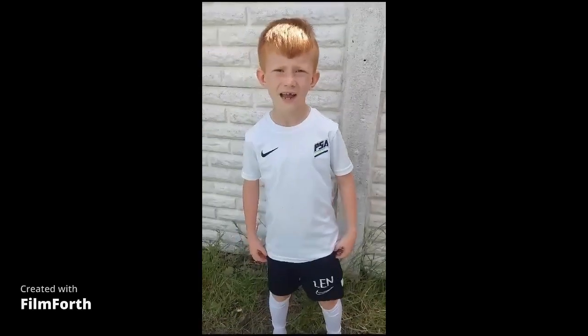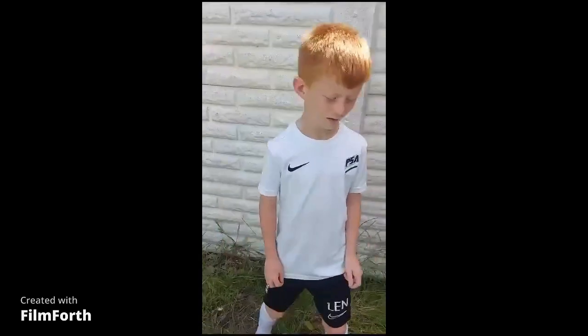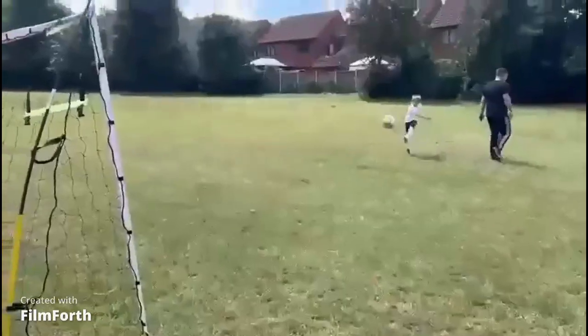Hello, my name is Len and today we're going to do this in-treatment practice. Please like and subscribe. Let's get into it. Top bins coming your way.